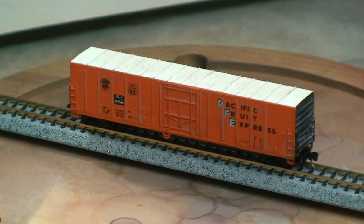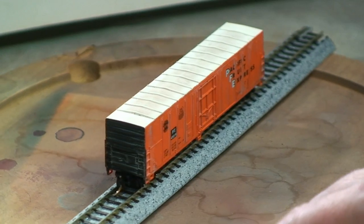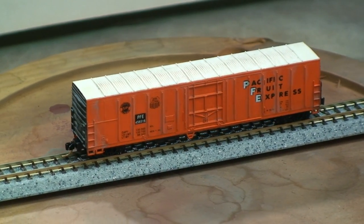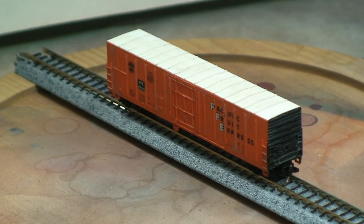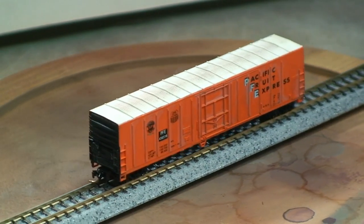Here's the other car that we did. Just rotate it around so you can get a look at it. Slap some dull coat on it, put the three steps on those washes, you'll end up with a very nice looking car. Even after the first step, it's good for the layout.